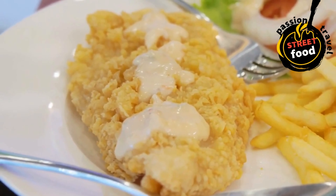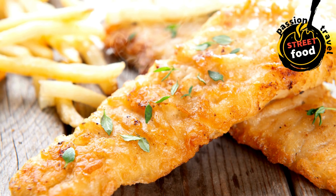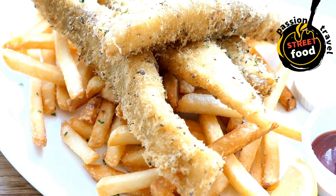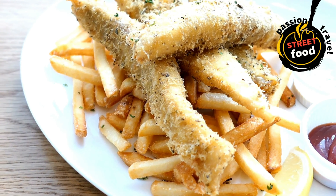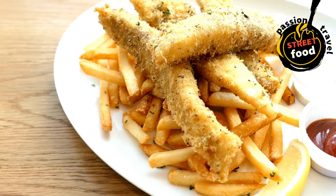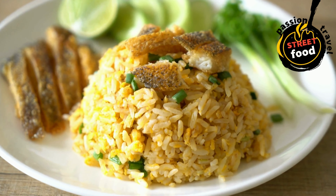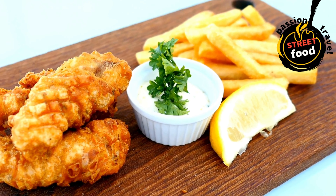Beat in the egg (optional) for a slightly thicker batter. Fry the fish: heat oil in a deep fryer or large, deep pan to around 350°F (175°C). Test the temperature by dropping in a small amount of batter — if it sizzles and rises to the surface, the oil is ready. Dip the floured fish fillets into the batter, coating them evenly. Carefully lower the battered fish into the hot oil one at a time, being careful not to overcrowd the pan. Fry for about 4–5 minutes or until the batter is golden and crispy and the fish is cooked through — internal temperature should reach 145°F (63°C). Remove and drain on paper towels.